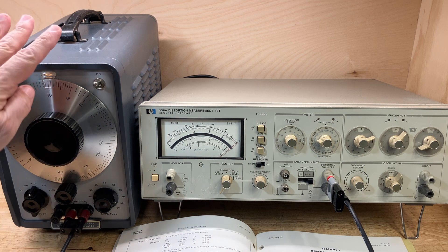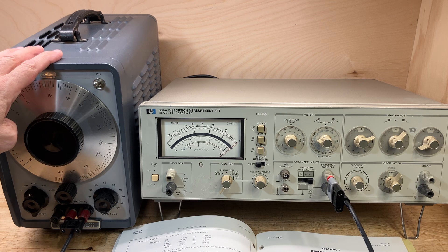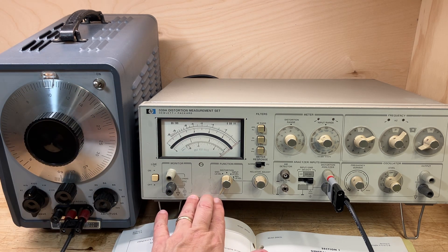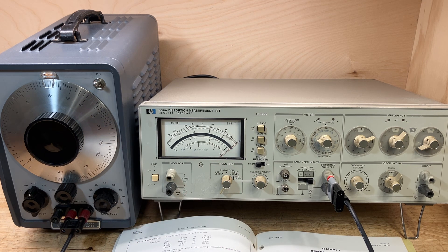About four months ago, I wanted to measure the distortion at the output of my 200CD oscillator using my 339A distortion measurement set, when I discovered that the distortion measurement set has a problem and I can't actually make the measurement.